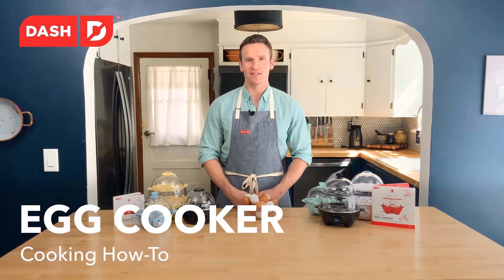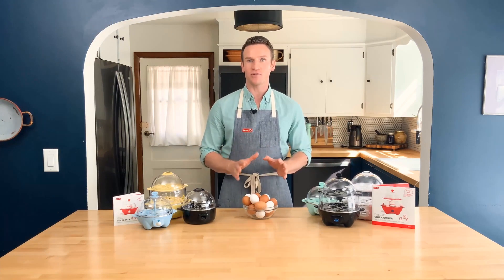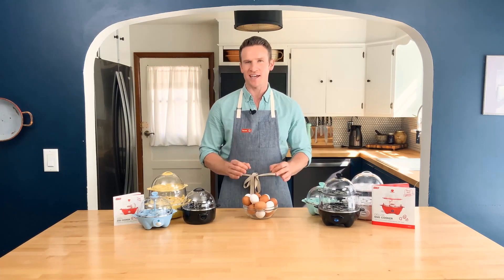Egg cookers! Hi, I'm Clay with Dash. Cooking eggs with our egg cookers is super easy, but I'm going to teach you some tips and tricks on how to make perfect eggs every time.